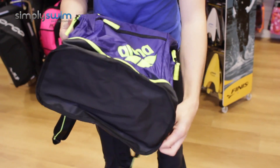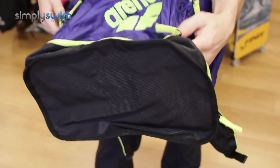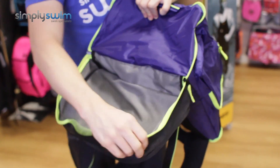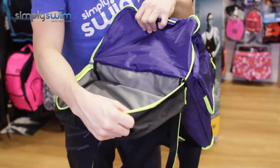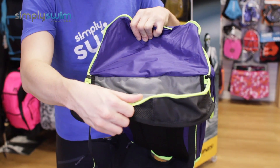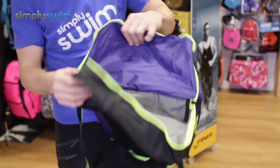On the bottom section you do have a wet and dry compartment. If you just open it up — nice and spacious on the inside, it's got reinforced padding on the outside, so whatever you pop in there will stay safe and secure. There's also mesh paneling on there to enable it to dry and breathe.